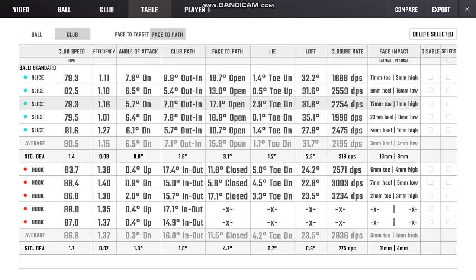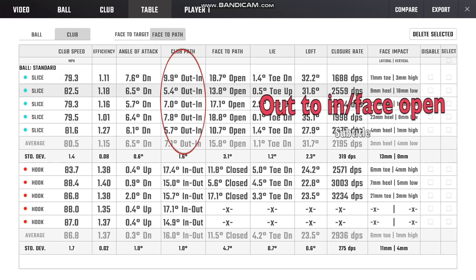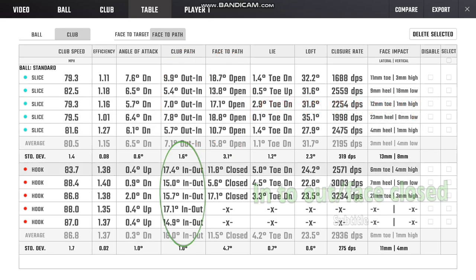In terms of club path and face-to-path, my slice shots were all out-to-in: 9.9, 5.4, 7.0, 7.8 degrees, with a face-to-path that was consistently open. The hooked balls were all in-to-out with a club face that was consistently closed — the first three clearly showing a closed face. That is why the hooked balls curved from right to left and the slice shots went from left to right.